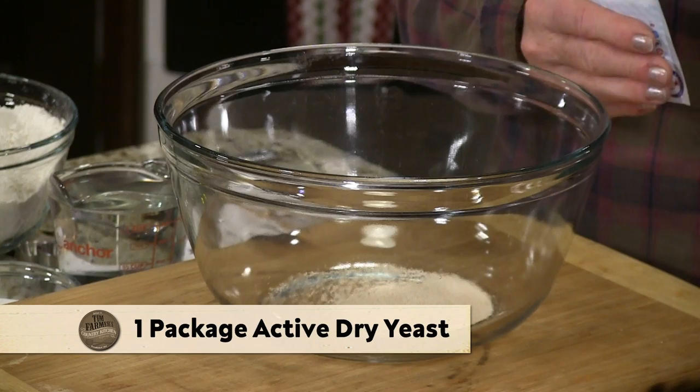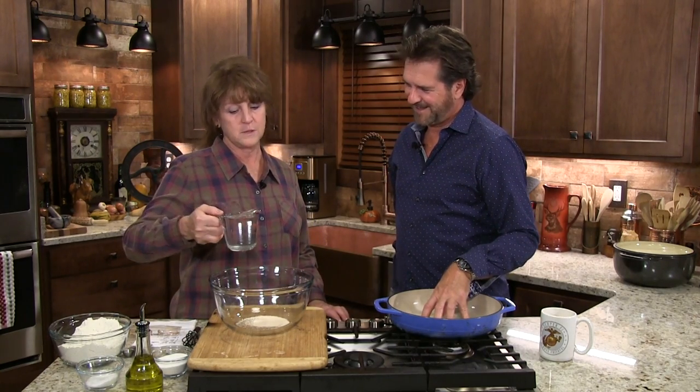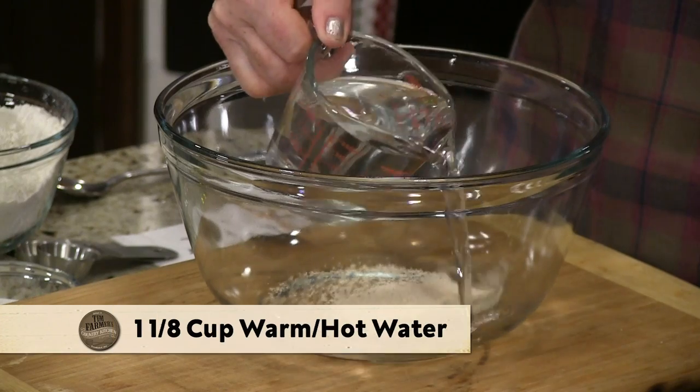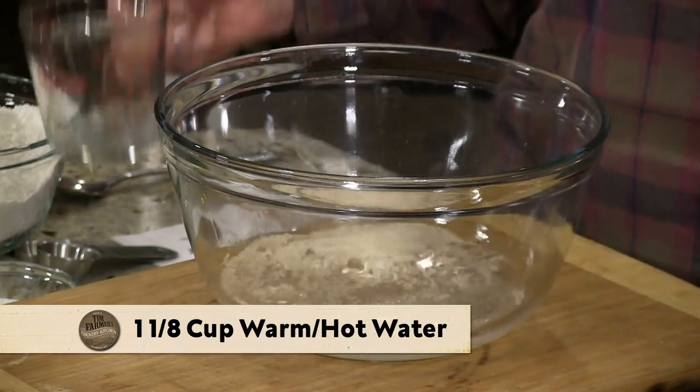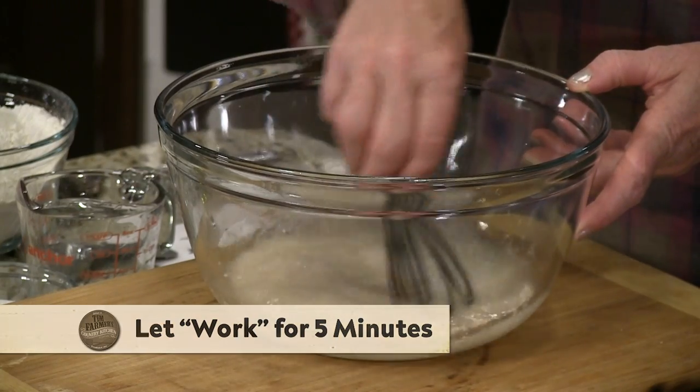I started with a packet of active dry yeast, and I poured that in there. And now I'm going to add — this is warm to a little bit hot water — one cup and an eighth of water to that. I'm going to mix that up and let this sit for five minutes so it can do its stuff.